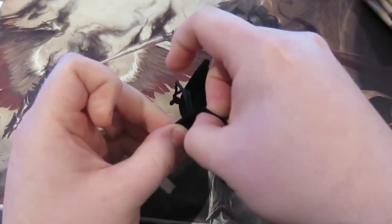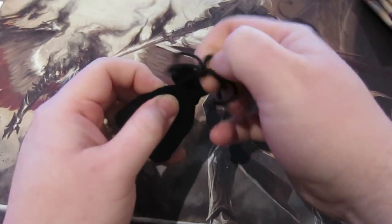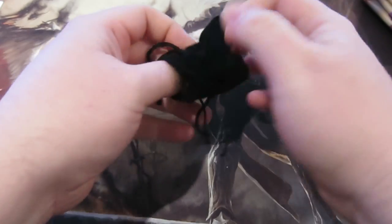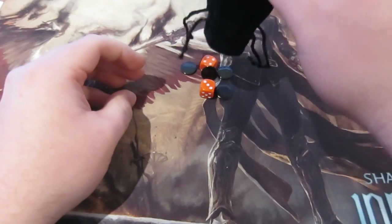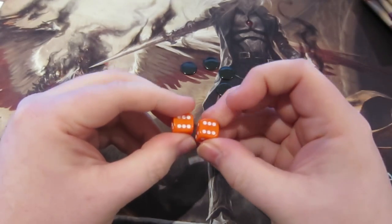There's also something else in there — I think it would be something like dice. Let's get into it... got a few little calendars and a couple of little d6s. Very nice, very sweet.